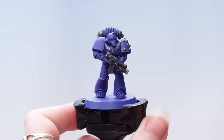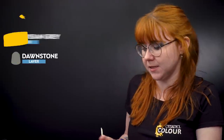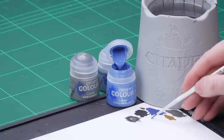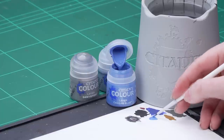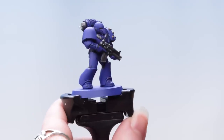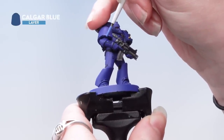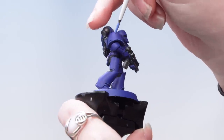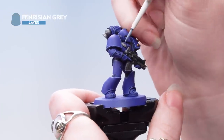With that contrast applied we're now going to move on to our highlights. We're going to use Calgar Blue as the first highlight for the blue Power Armour, followed by Fenrisian Grey. I'm going to take some Calgar Blue onto the palette, make sure it's quite thin, roll my brush up to a point, and using the edge of the brush do a chunky highlight. Now we're going to use Fenrisian Grey as a final edge highlight for that Power Armour.